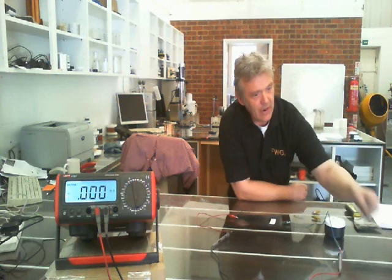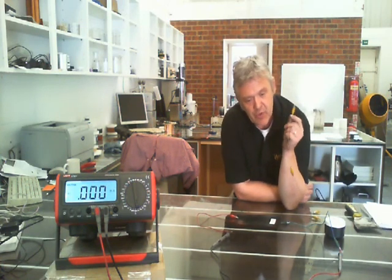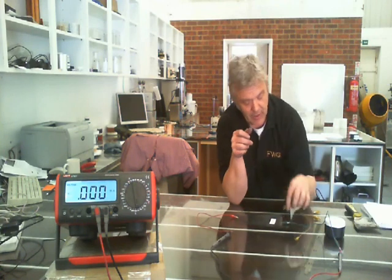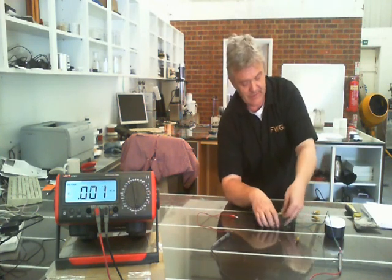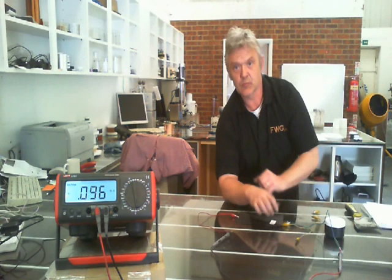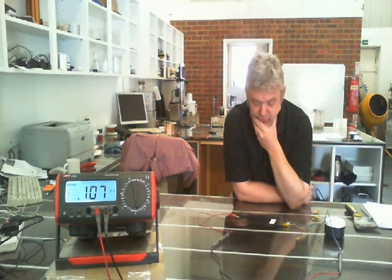Now what I have here is a clean earth — or at least as clean as I can get it. It's a piece of wire attached to my water pipe and I've got a crocodile clip on it to attach it to one plate. So if I attach that to one plate, it jumps up to 0.107 milliamps — so that's 107 microamps.